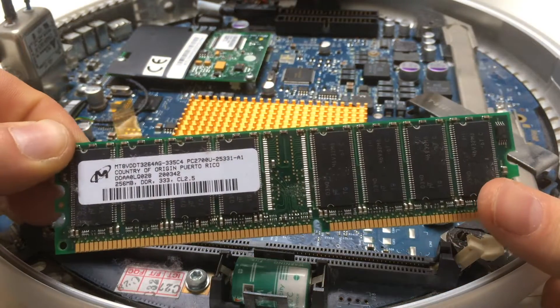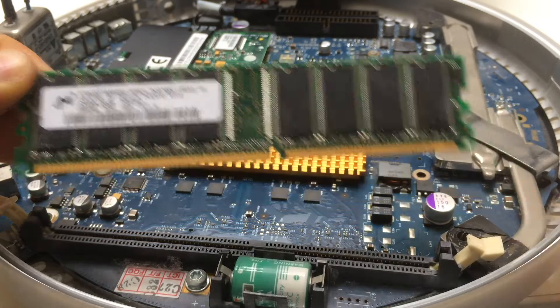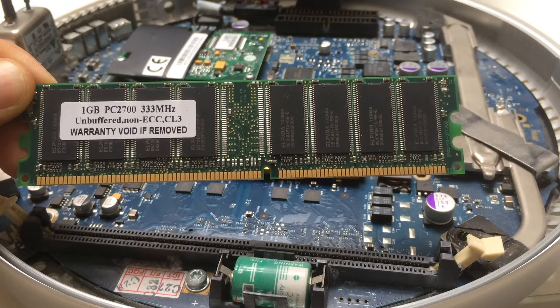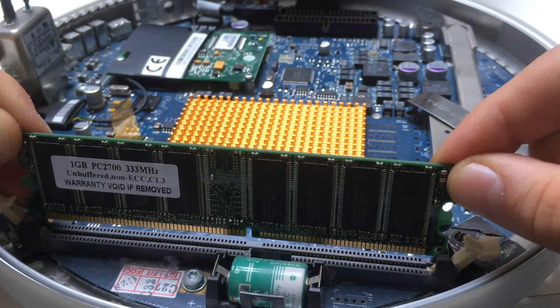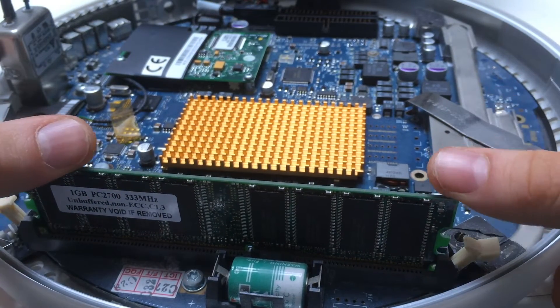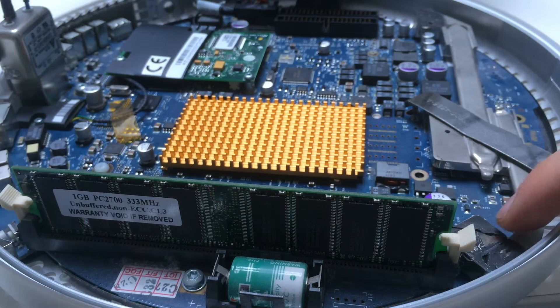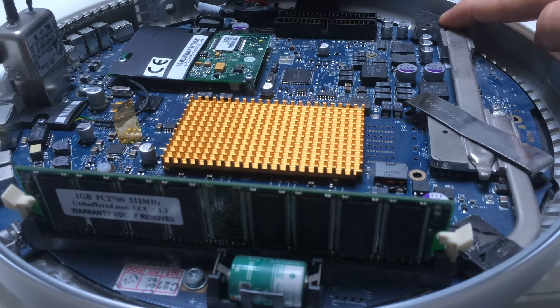Now it's time to remove the second memory slot and add 1GB PC RAM. Then I will clean the old black gunk — that's the old thermal paste and it doesn't do any good anymore. It's really time to replace the old thermal paste with a new one so the computer will work properly again.